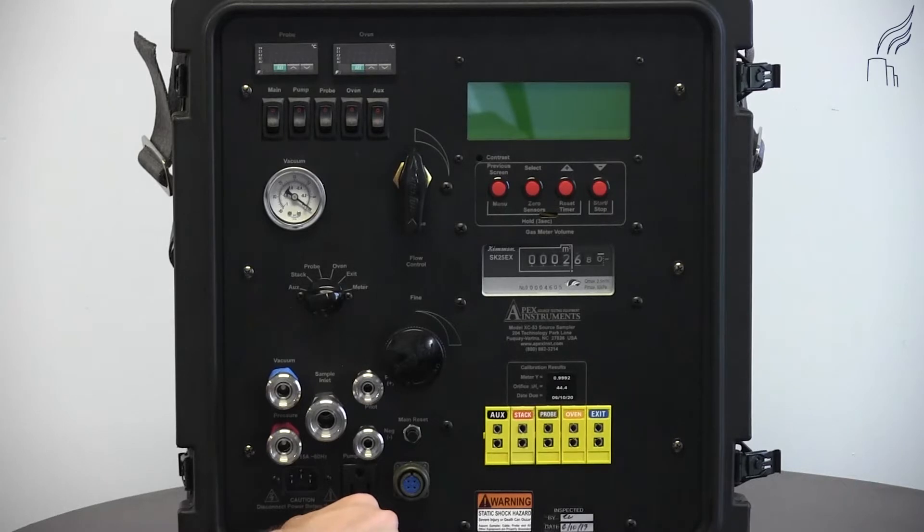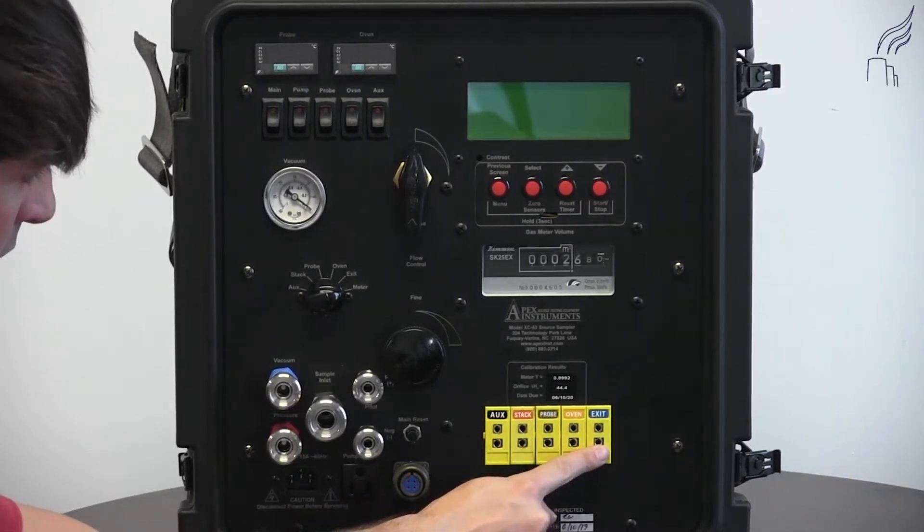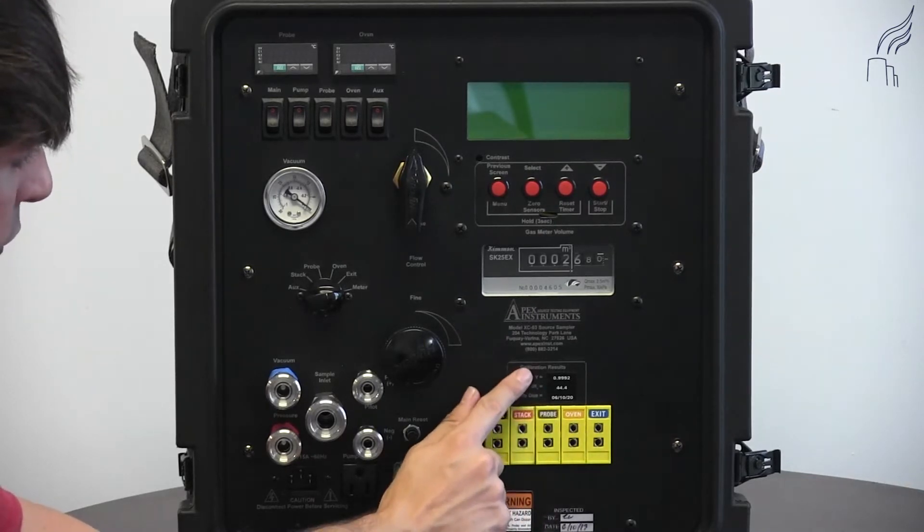On the bottom right of the console, we have our thermocouple inlets. And above this, we have our calibration results table.